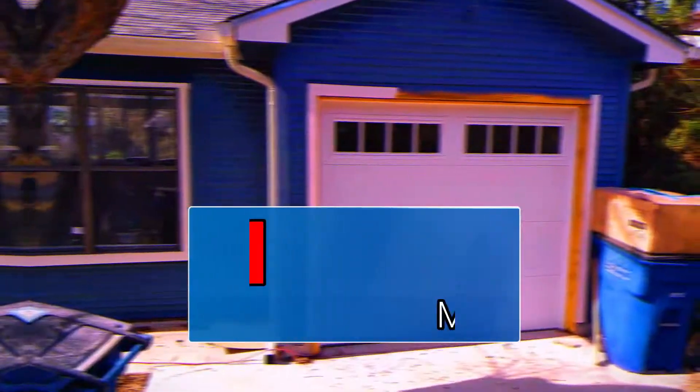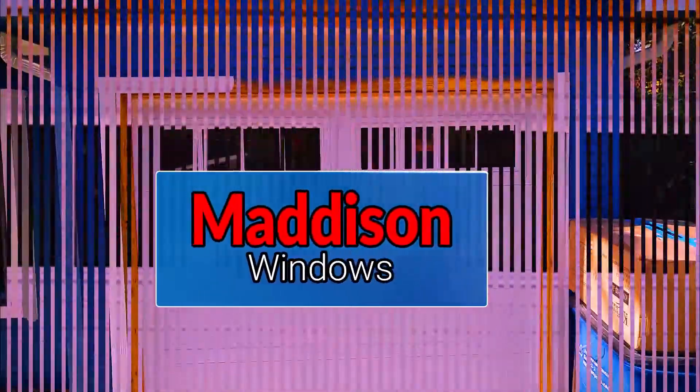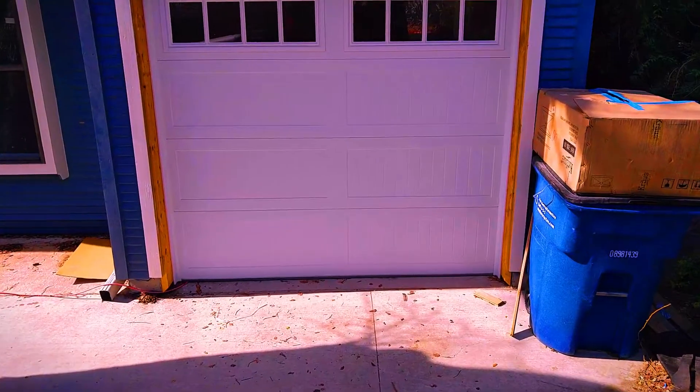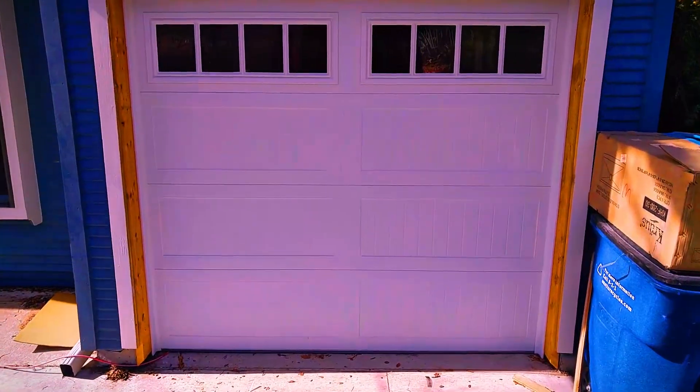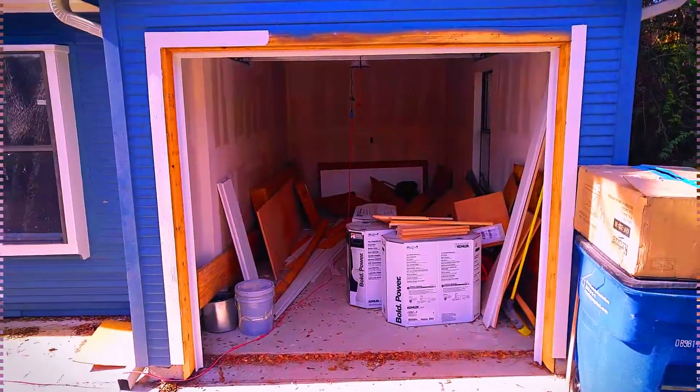Hey, how are we doing today folks? We installed a CHI model 5950. The windows are the Madison window style — each panel has two rectangular squares, and within those squares there are some vertical lines, as you can see right there. Let's go ahead and raise this guy up.